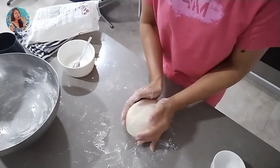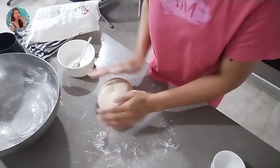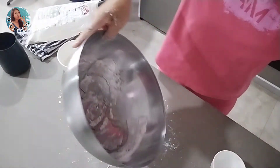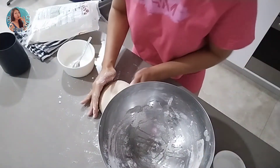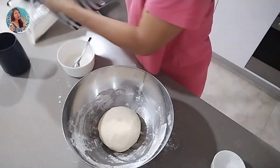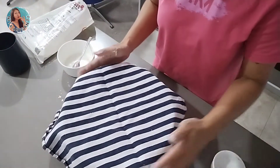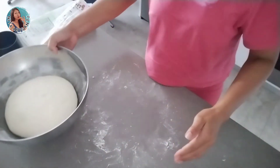This is the texture I'm looking for — it's spongy. I'm going to put it back into the bowl with about one tablespoon of olive oil, put the dough back in, and cover it for about one hour to let it rest and double in size. I'll see you in about an hour. This is our double-size dough!